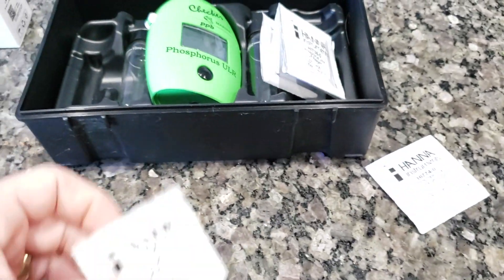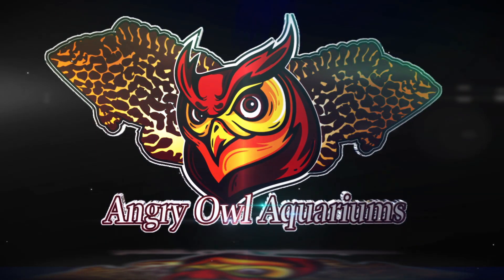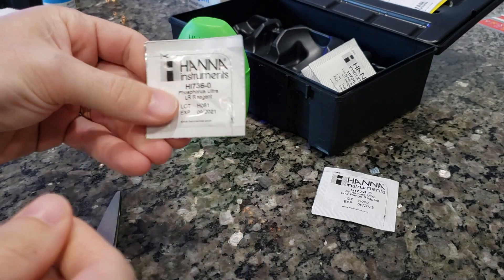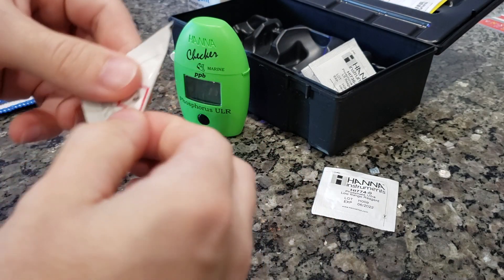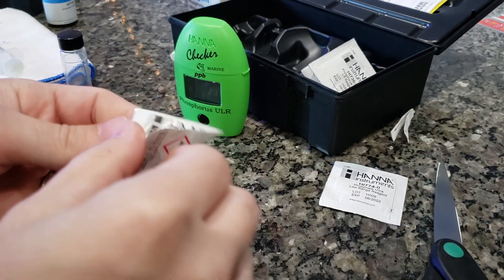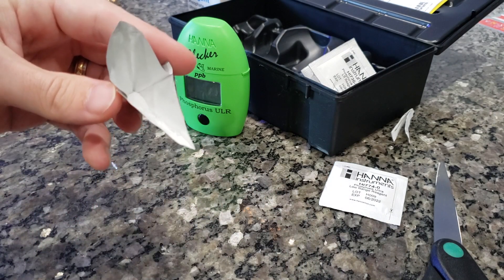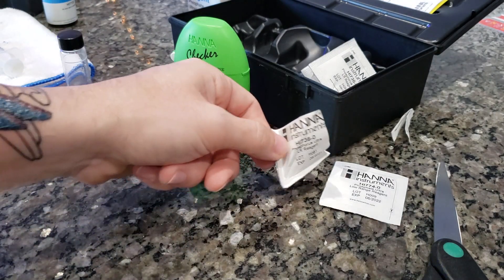I'm going to do the correct reagent first, then do a comparison and show you the numbers. While doing this, I may as well show you how I like to do this test. The first thing I do to prep is take the packet and fold it to a little triangle, tap everything so all the reagent is towards the bottom, then cut along the scissor line. When you unfold it, you have a little funnel so you can poke it right in there.